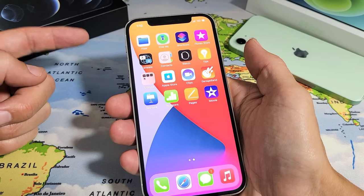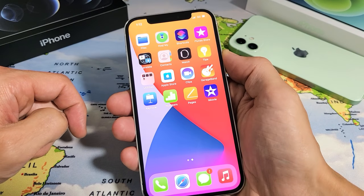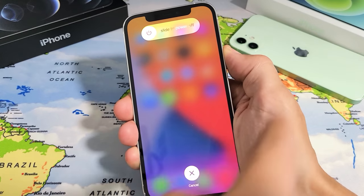Follow along with me. Remember: volume up, volume down, press and hold the power button, and do not let go until we see the Apple logo. We'll do it together. Ready? Volume up, volume down, press and hold the power button — do not let go.